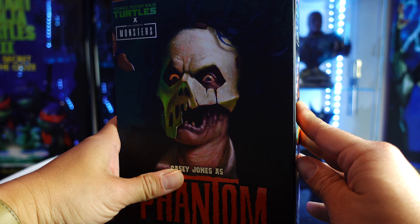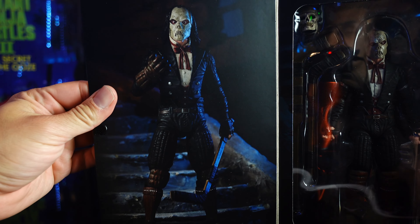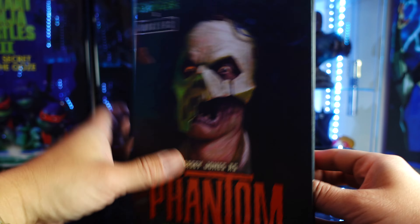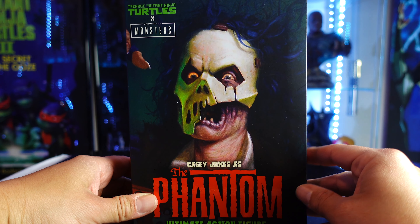Let's open the flap up and then you have Mr. Boogie — or obviously Casey Jones — right there in the package. We're going to open this guy up and we're going to see if this is a pickup or a pass.